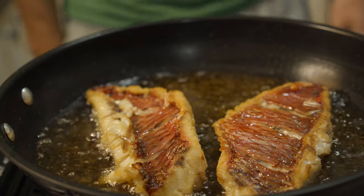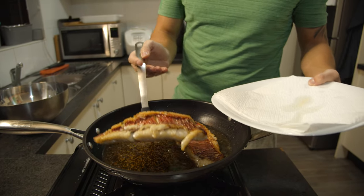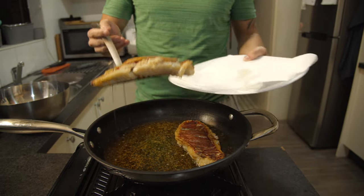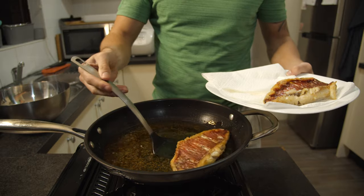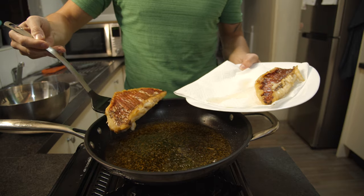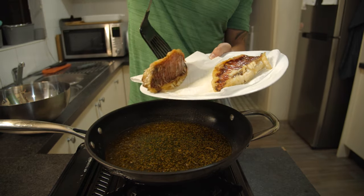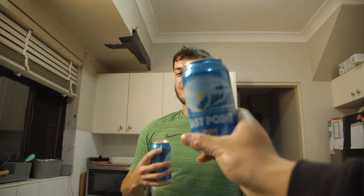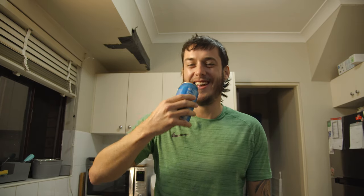Mix it up nice and good — smells so amazing. Once your fish is crisped up nicely, take them out. Top trick: put it on paper towel — this will absorb some of the oil. I don't know anybody that enjoys a really oily fish, so always put it on some kitchen roll or paper towel and let it rest and absorb some of that oil. Don't forget to enjoy some beer along the way — just don't almost spit your beer into a burning hot pan of oil.